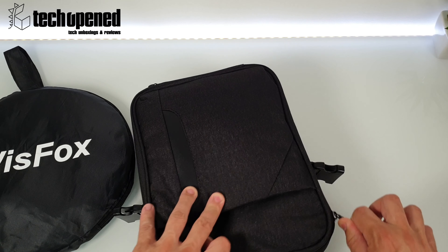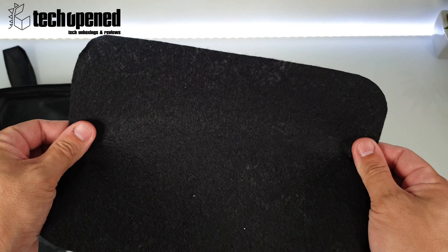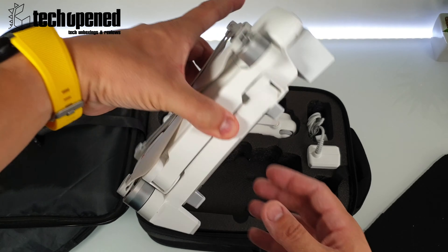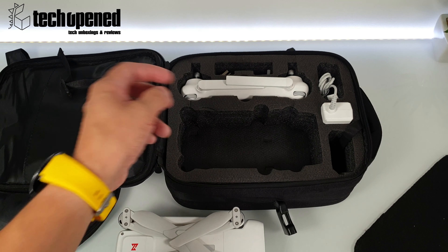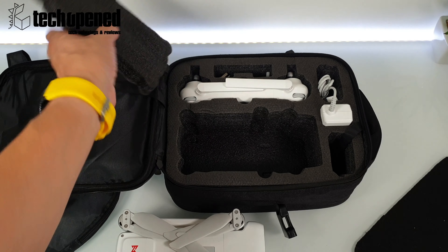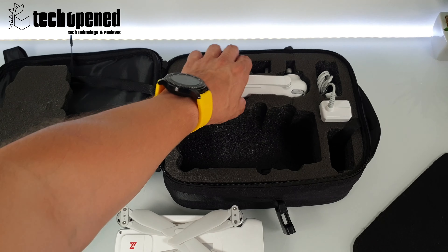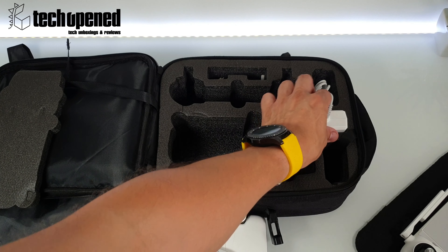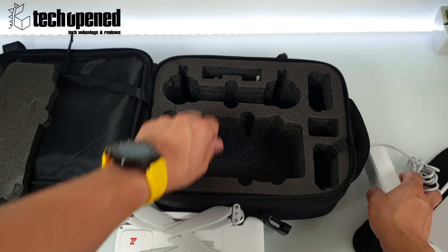I actually cut out some felt to protect things a little better. You can see the FIMI here inside. You can click the card above to see the unboxing of the FIMI. It actually comes with this little extra foam insert — you can either put this over the drone when it's in here or under; I opted to put it under. The remote accommodates pretty nicely in there, and I put the charger right here in this slot along with the cables.